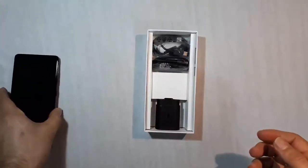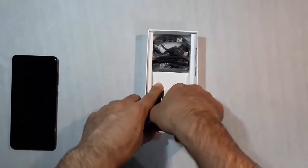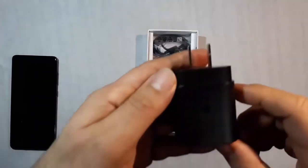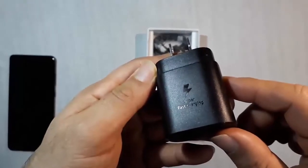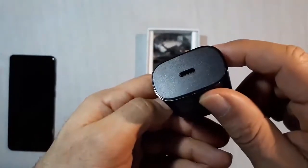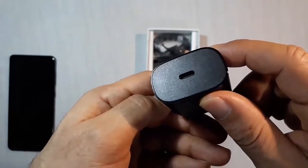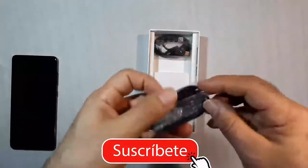Continuing with the box contents, we have the fast charger with a Type-C connector. They advertise it as a super fast charger, going from 5 to 4500 milliamps. We also have some basic headphones, but it is appreciated that they are still included.